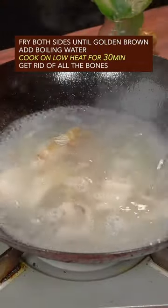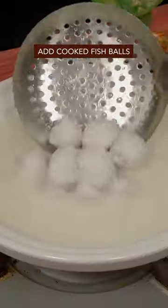Cut fish balls into pieces. Fry both sides until golden brown. Add boiling water. Cook on low heat for 30 minutes. Get rid of bones. Add cooked fish balls.